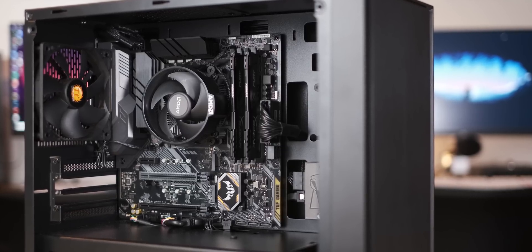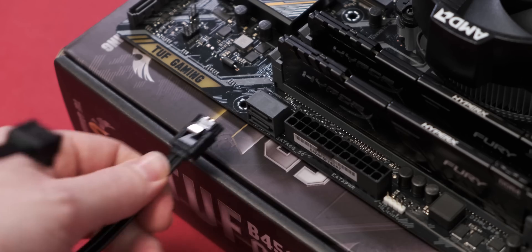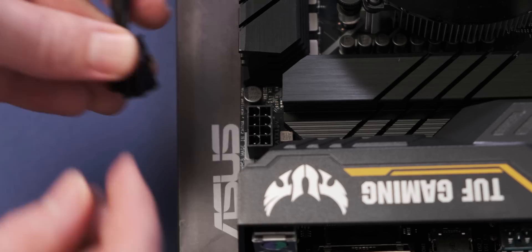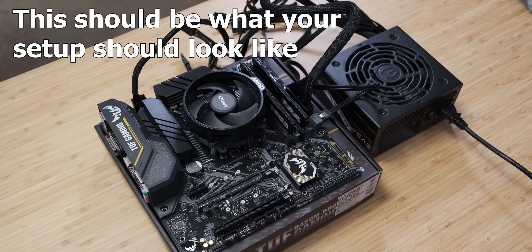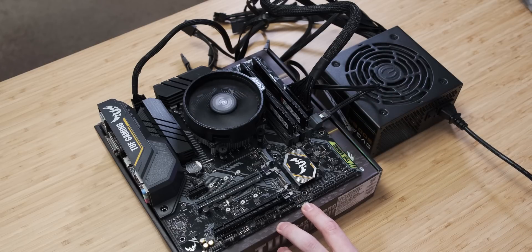Considering that we don't have a dedicated graphics card in this build, we don't need to do too much more preparation work. All you need to do is plug in your SSD using a SATA cable into your motherboard, and then a SATA power cable going from your power supply. Then you just need to hook up the power connectors by plugging the 24-pin motherboard power connector into its port, and then the 8-pin CPU power connector into the port up top. Now we're ready to test all of our components and see whether they work.